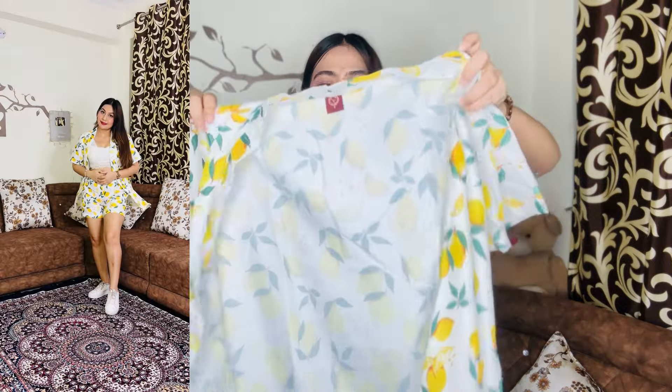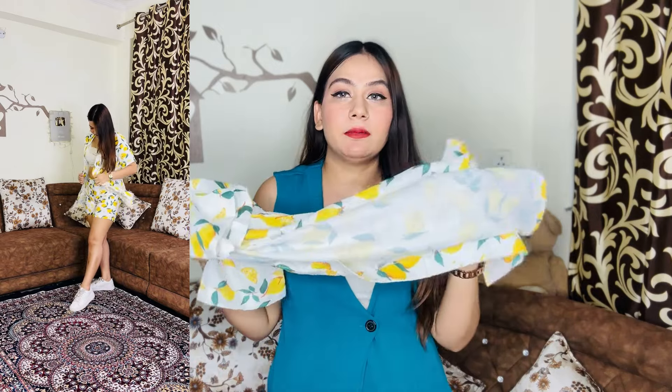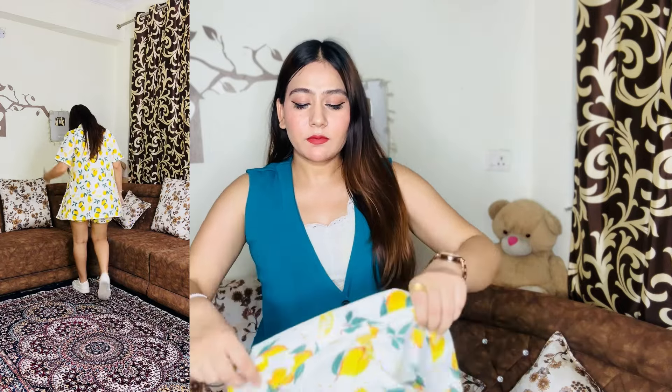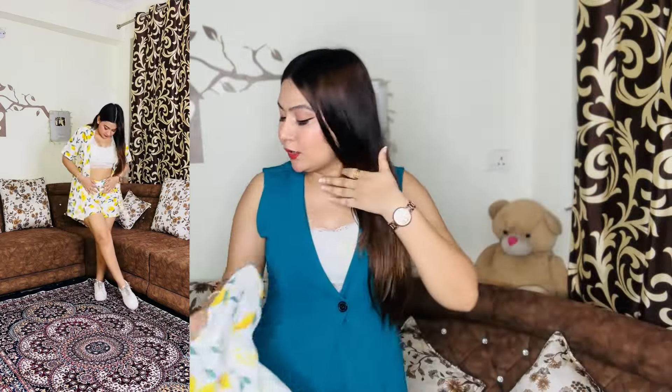It has pockets! There's also a shrug-type piece — not a button-up shirt, so you'll need to wear a bralette or top underneath. Same lemon print throughout. In my size, the shorts are a bit tight — I feel like I should take a size M. The other print is also cute. Overall this is a good set, check it out!